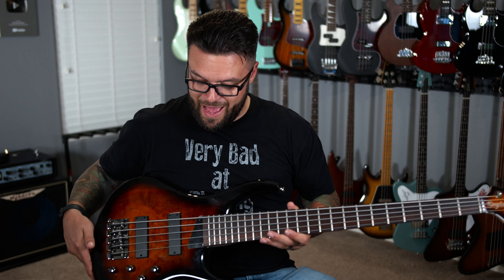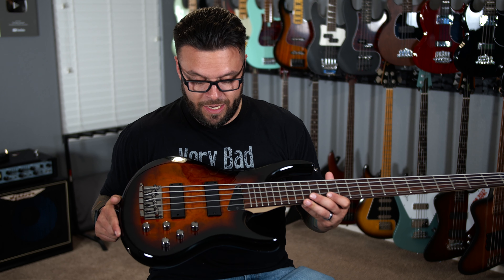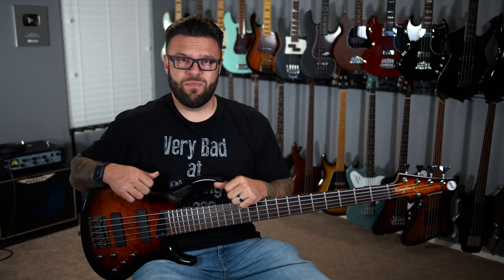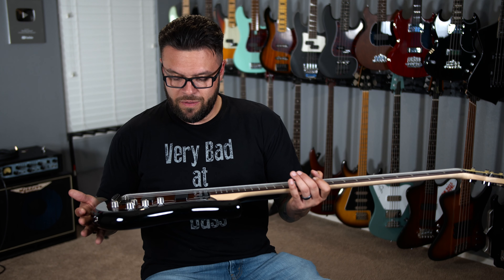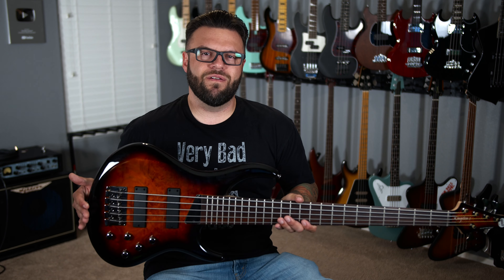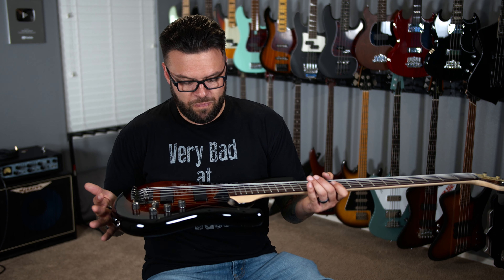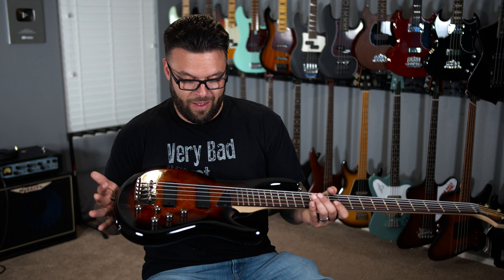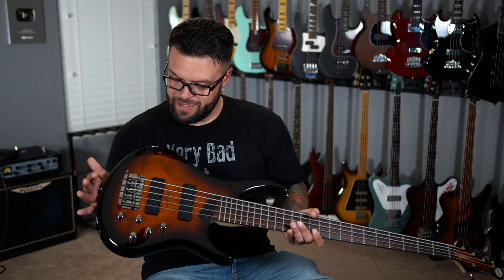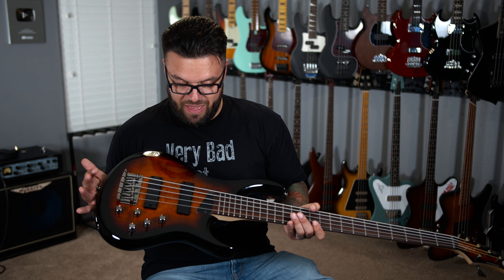The pickups are stock — not Bartolini, not any name brand. These are the pickups that come with the overseas model. It's very, very well built. It looks nice, it's got great balance. You could definitely carry this because it has the dual shoulder strap backpack straps. I love the finish — which is kind of odd to say because I'm not always a fan of gloss finishes — but this just balances really well. I like the black burst, kind of natural brown sunburst finish that it has, and it held up really well.